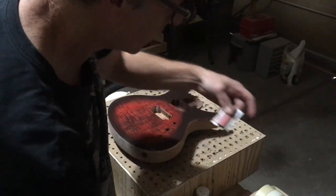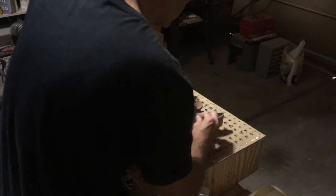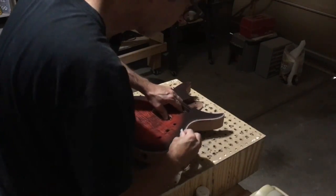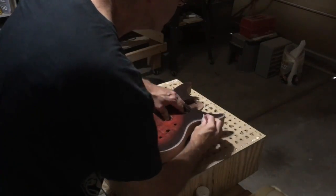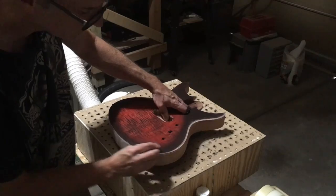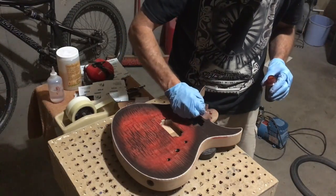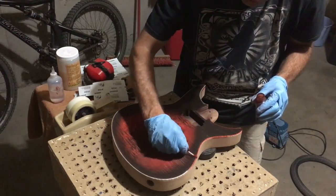I want to create a faux binding effect with this guitar. To do that, the first thing I need to do is take some 220-grit sandpaper, wrap it around a pink eraser, and then sand a very slight bevel into the edge of the guitar all the way around its perimeter. After sanding the bevel, I'll take some of the red dye and apply it to that faux binding using a Q-tip, which allows me to put the red dye down a little bit more precisely.